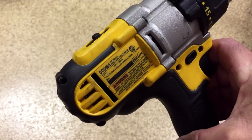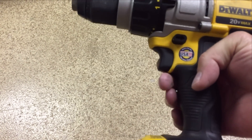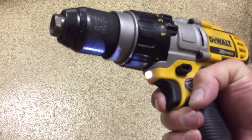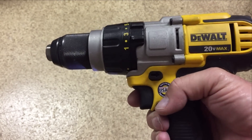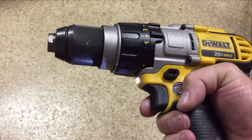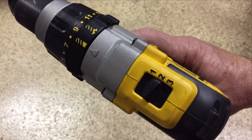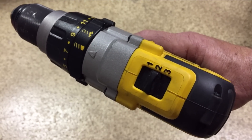Today we're going to talk about the DeWalt DCD980 drill and some of the features that I like. First off, a very bright light that stays on for about 10 seconds after you release the trigger. Another thing is the three-speed switch, which allows the drill to be used at multiple different speeds.